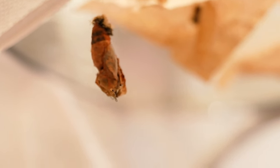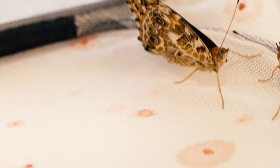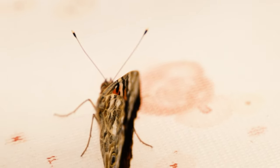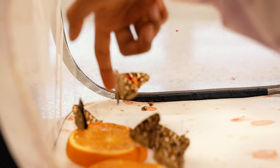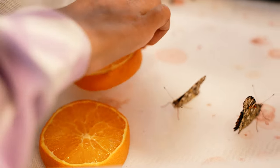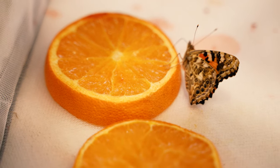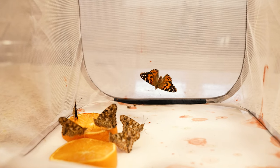Your butterflies will emerge within 7 to 10 days. Upon emerging, butterflies expel a red liquid called meconium. It's natural and marks the start of their new life as they spread their wings and prepare for their first flight. Let their wings dry out for about two hours before handling them. You can feed your new butterfly friends sugar water, watermelon, or orange slices. If you're planning to release them within 48 hours of their emergence, there's no need to feed them.